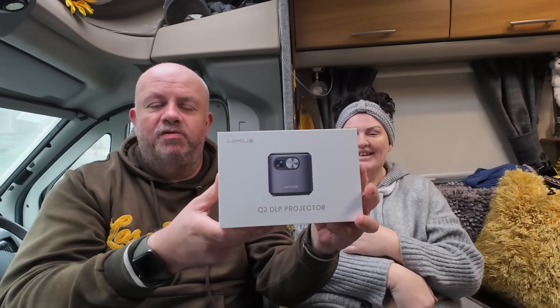We've also been sent a tiny little projector. We took our old projector out because it's really big and bulky — wires everywhere. We've been looking for something more compact and user-friendly. We'll show you that in an upcoming video — it's a company called Wimers who sent it out. We've had a quick look and we think it's a real good bit of kit.